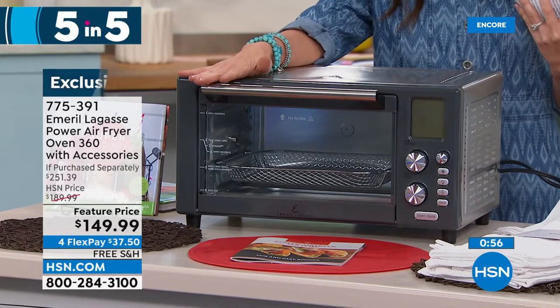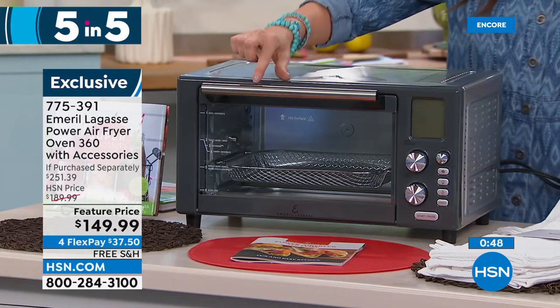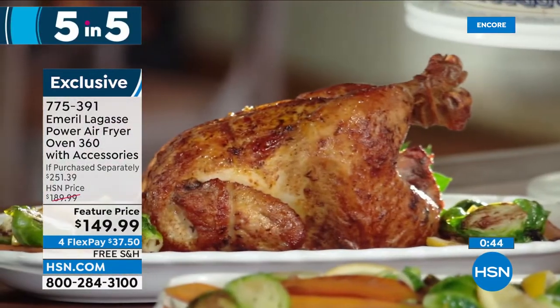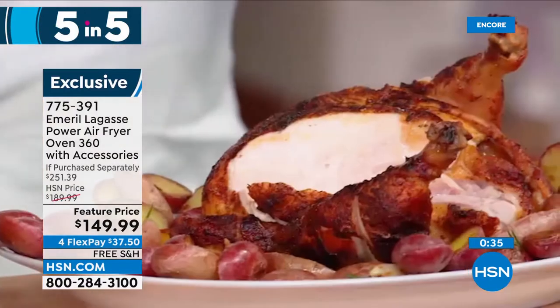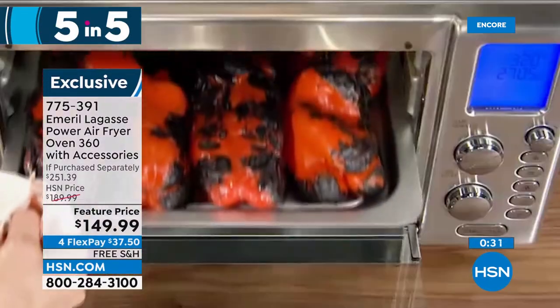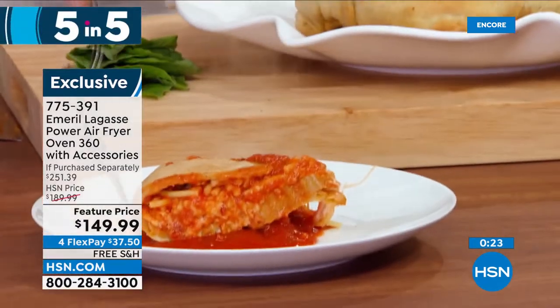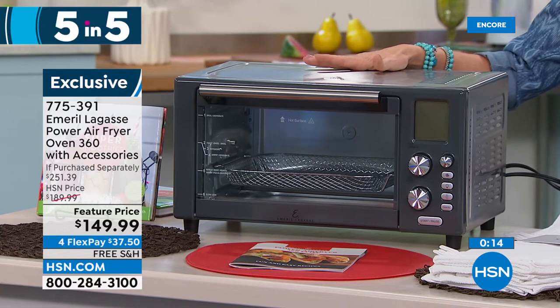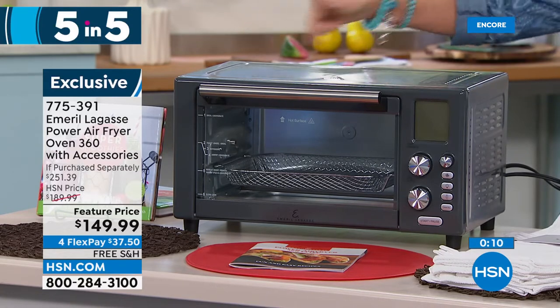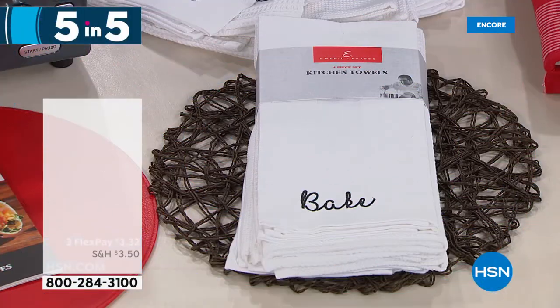This is a multi cooker from Emeril Lagasse — the Power Air Fryer. Almost $100 off from purchasing separately. Big enough to cook a 12-inch pizza, a big chicken — you're getting an extra basket, an extra fry basket, because you can cook fries with 75% less oil. Beautiful crisp on the outside, very easy to use. You can bake, air fry, bake bread. You're getting an additional pizza rack and air fryer basket — would be $251, our price $149.99 — $37.50 on any credit card with free shipping and handling. Item number 775-391.